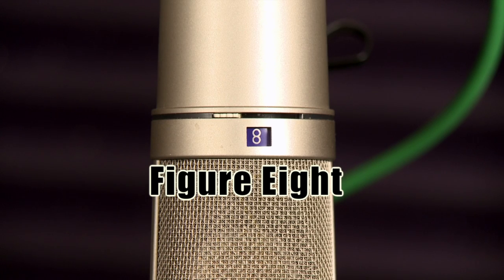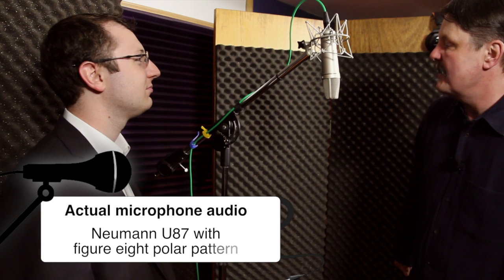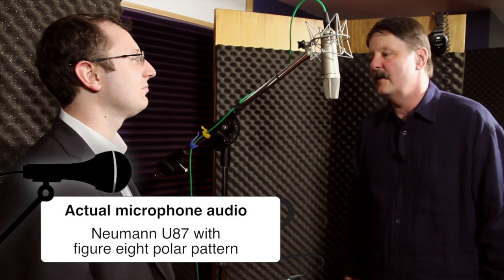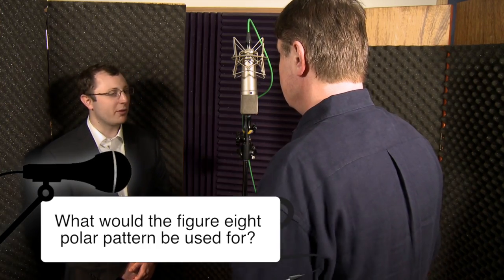The next one: figure eight. That means it'll pick up something here and pick up something here, but nothing on the sides. You hear things in front, you hear things in back, but you don't hear anything from the sides. So what would this polar pattern be used for? It's used for recording something where you need pickup over here and over here, and nothing from the side.